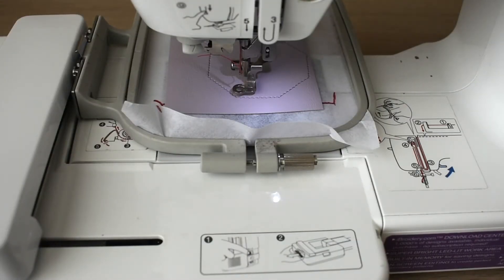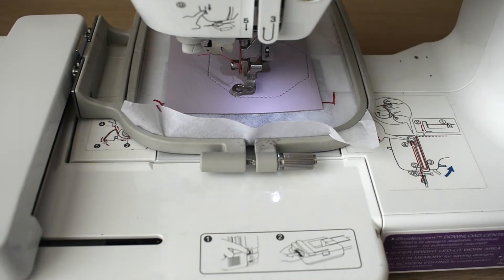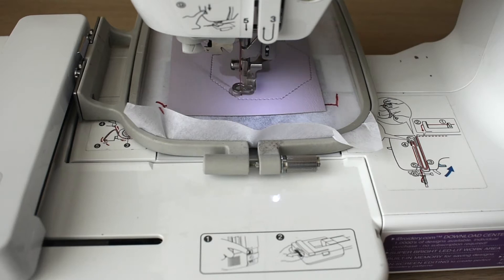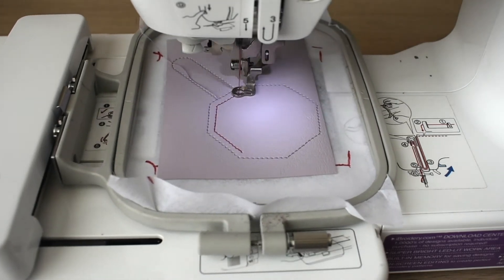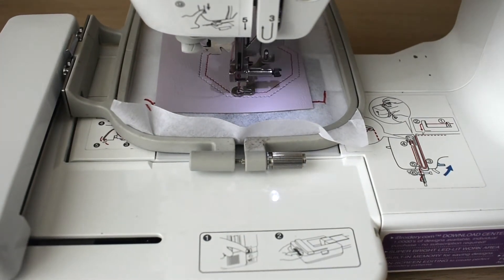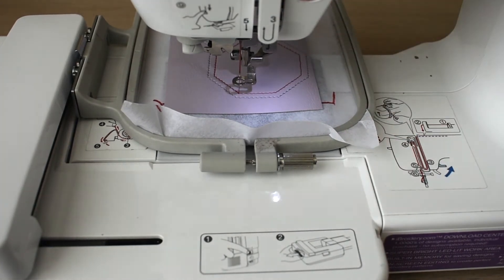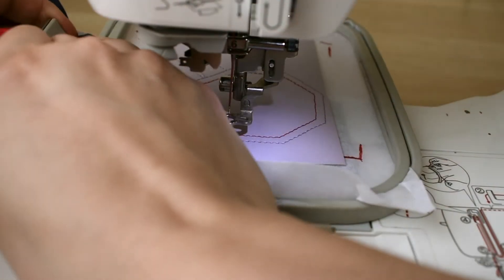The next step is going to be to stitch out the frame for our applique, so let's go ahead and figure out where that's going to be by stitching this out. Now we can go ahead and see where the frame is going to go. I'm going to unhoop this just so we can see. Let me show you how this works — I'm going to hoop this real quick.